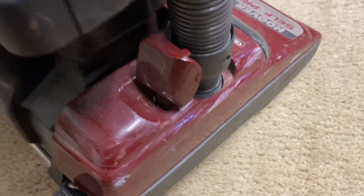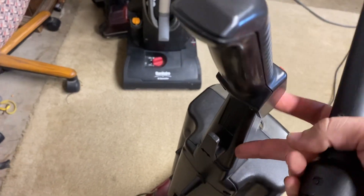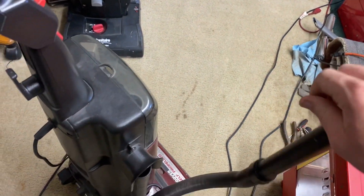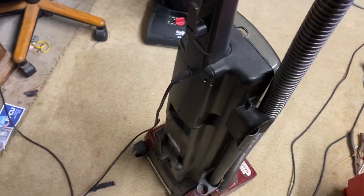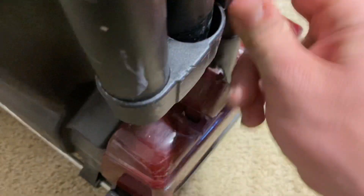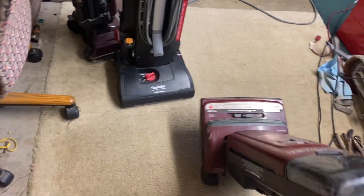Hopefully my dad is not about to open the garage door because that will interrupt the video. Let's go ahead and see what the hose suction is like. As I suspected, it's just like an Elite. I don't know what I could have expected because this is basically — well, it's actually more like a Concept-style machine — but I'll work with what I can.